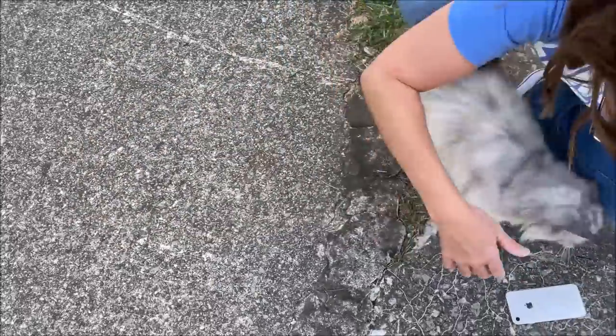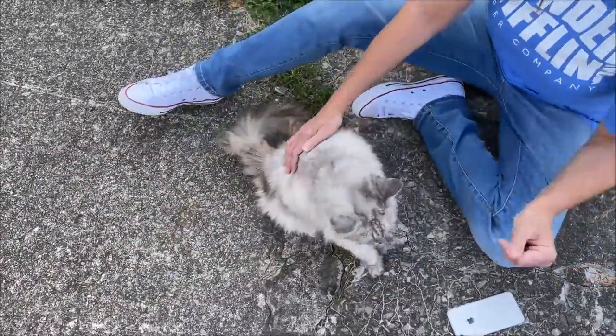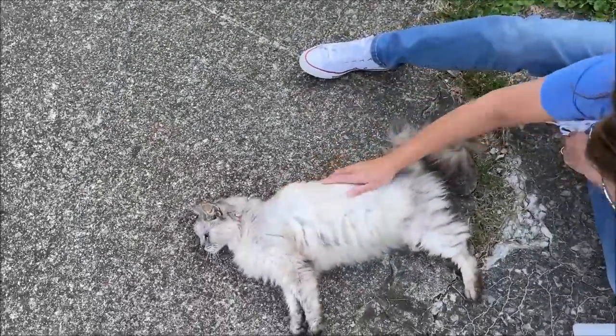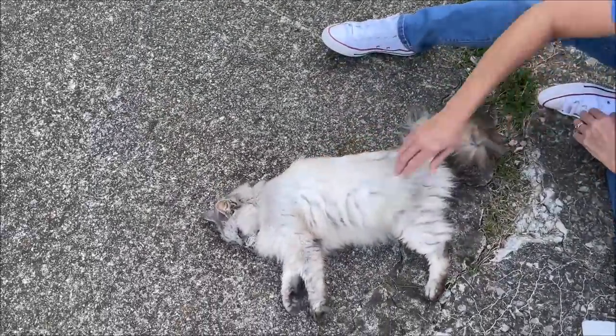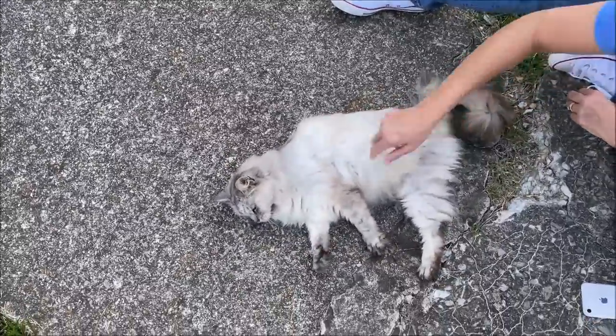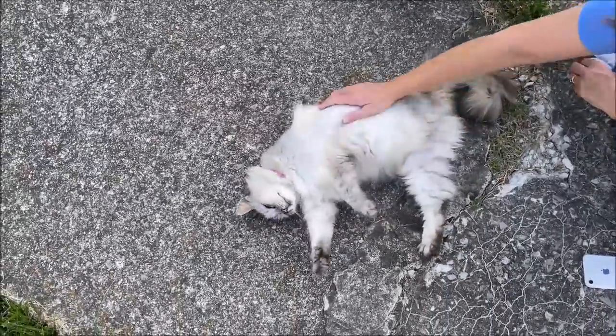Oh goodness, here comes the flop. Oh goodness. Don't touch it for a second. Oh no — not flopping nearly as easily as she used to.